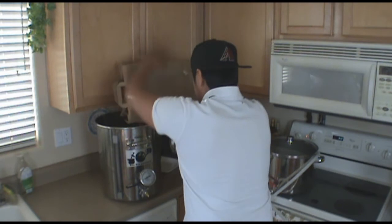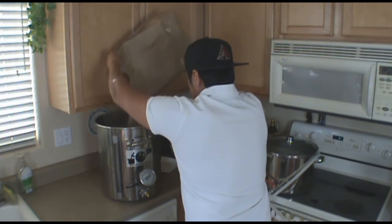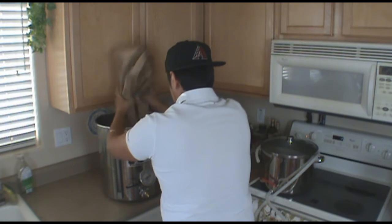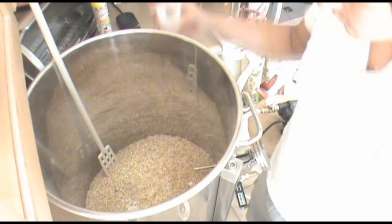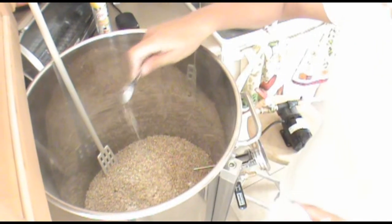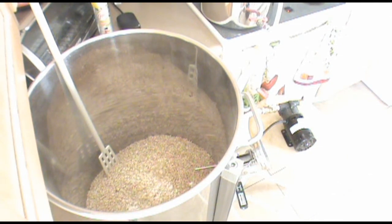We start by adding our grains. I should point out that normally I would use Special B and maybe a little bit of crystal malt with this kind of darker beer, but I'm going to be doing this mostly as an experiment, which I'll talk about more at the end of the video. Once I add the grains, I do my water adjustments. I'm using reverse osmosis water, which is basically distilled water with no minerals, so I do have to add quite a bit of salt. You don't have to do a lot of salt additions if your water is not RO like mine.